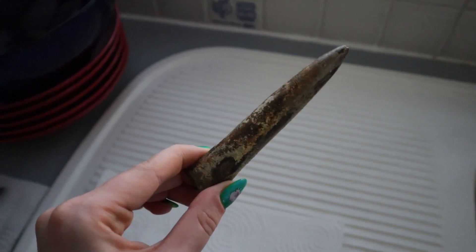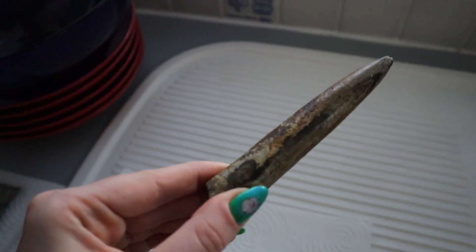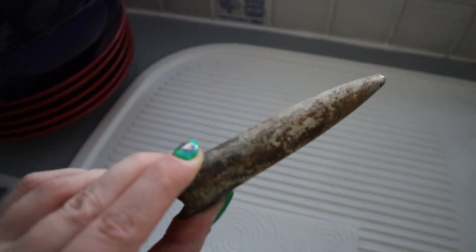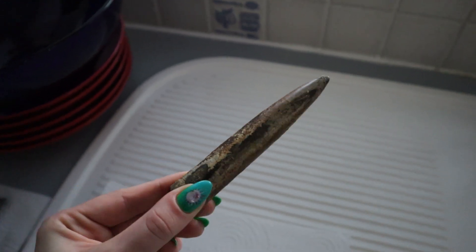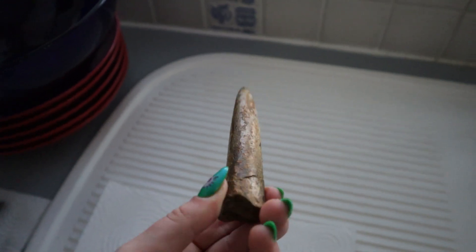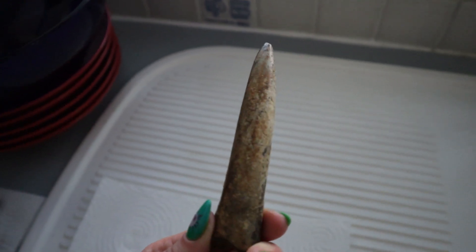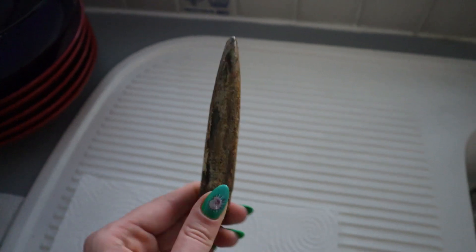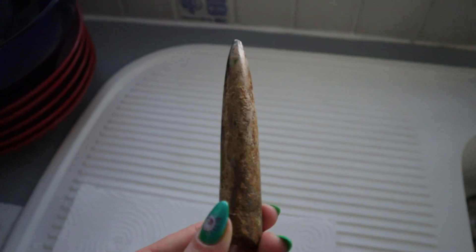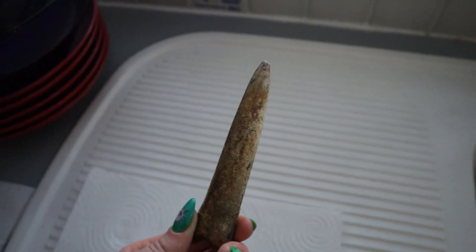I also put some paraloid on the larger belemnite just to see how it would look. I think it's actually turned out really nicely — you can see it's just added that thin layer of gloss so you can see the details a little bit better, but it hasn't taken away from the quality of the fossil itself so it's not overpowering. It wasn't too hard to paint either — the paraloid dried quickly enough. Because it is a kind of 360 fossil it's a bit hard to paint if you have to wait hours for it to dry, but overall it's turned out quite fabulous.